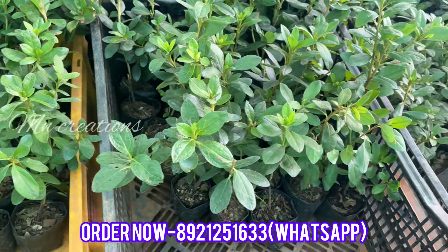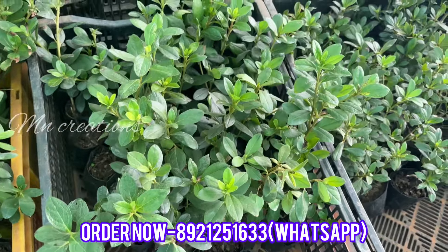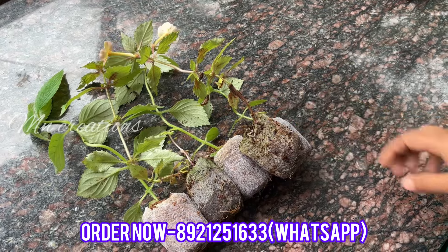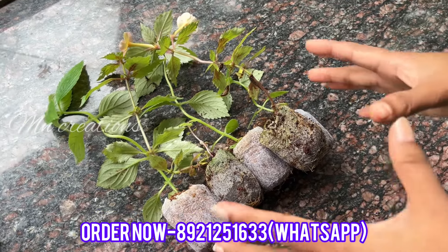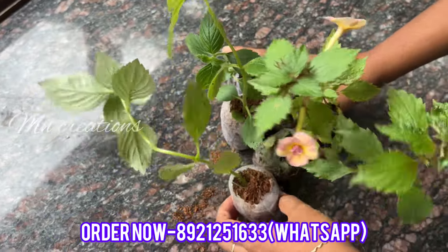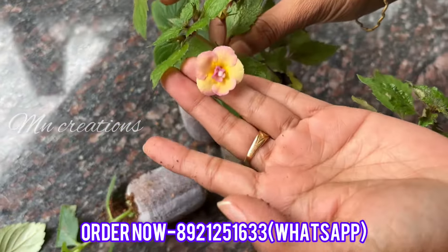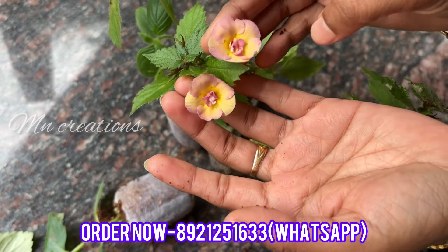We have a fresh variety of plants. This is a Hoya plant — we have a fresh plant. And these are the plants. If we have a creeping or a hanging plant, this is a flowering plant.